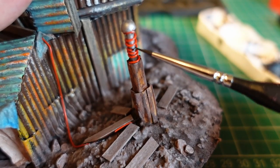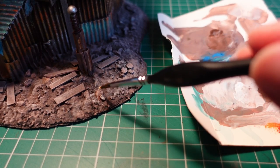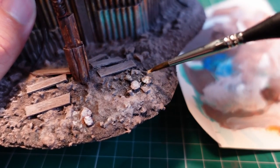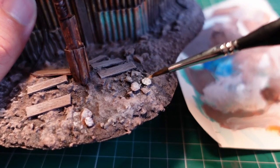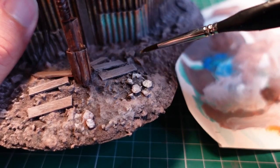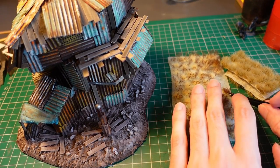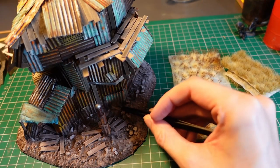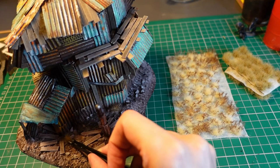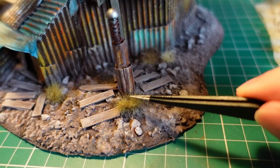With white paint I hit the top of the rocks on the base as well as a few of the more pronounced ridges from the basing paste. Then moving on to my favorite bit — the grass tufts. Taking three or four of these and sticking them around the front is a great opportunity to cover any gaps in the base or anywhere the paint went a bit weird. Make sure you pet your tufts as well to let them know they did a good job.